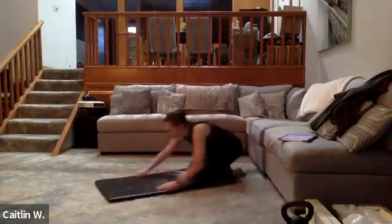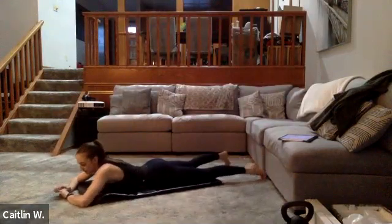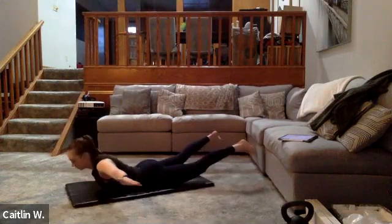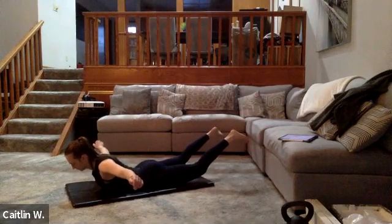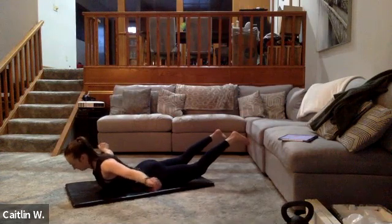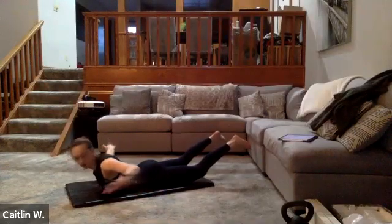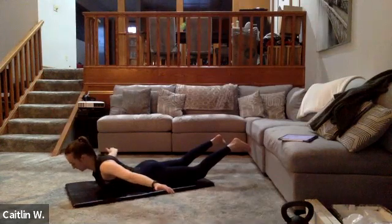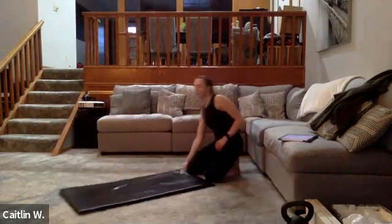Last one — superman hold, 30 seconds. Ready and go — hold it, chest up, chest up. Keep going — three, two, one — awesome! Grab some water. Well done, well done.